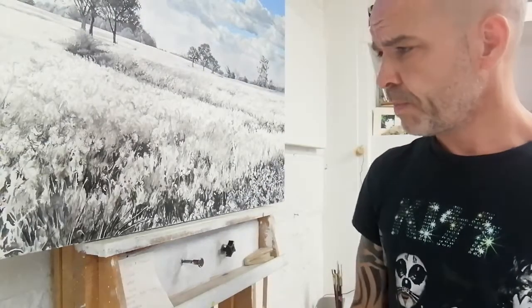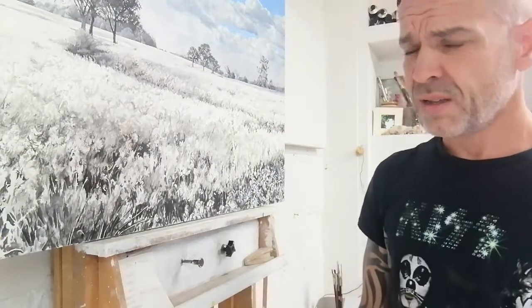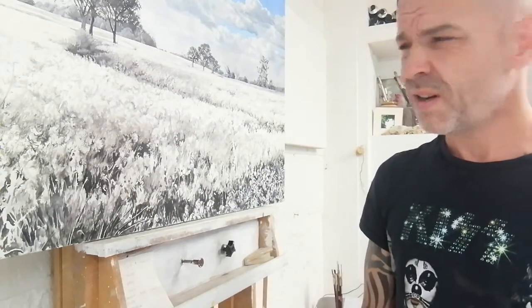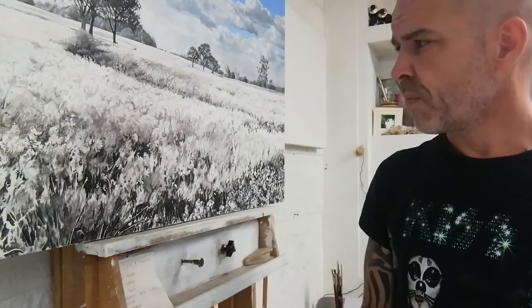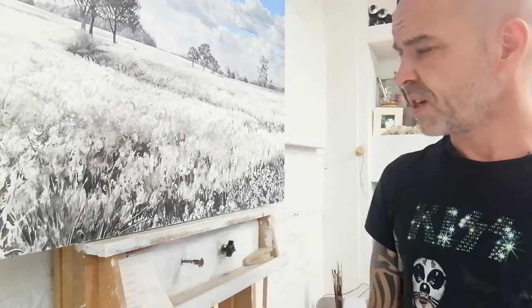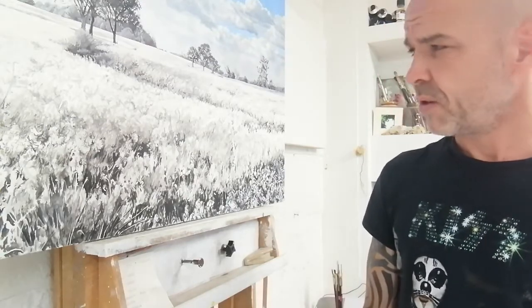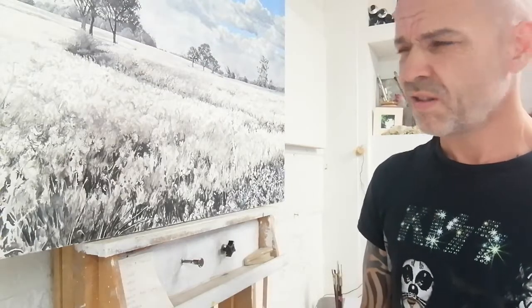Right, good morning. I'm back. I can't remember what part this is - part 9 or 10, something like that. I should know because I just watched my last video back to see where I was with it. Apologies about the last one - a right self-indulgent pile of shite, wasn't it? Just me going on about work and stuff.